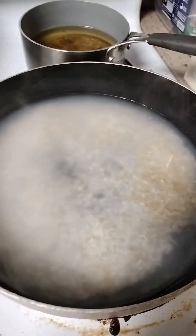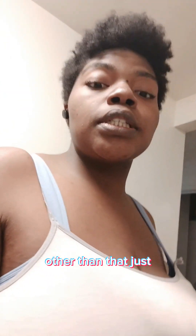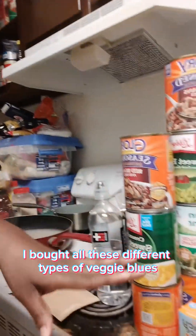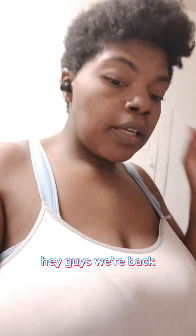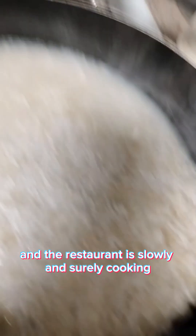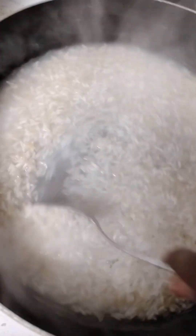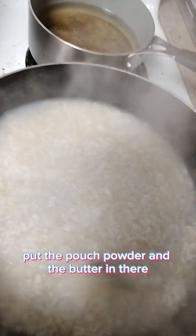I'm cooking Rice-A-Roni in a skillet right now — don't judge me, this is how I do it. I really wanted to do the red beans and rice. I bought all these different types of vegetables. The Rice-A-Roni is slowly and surely cooking and I'm stirring it right now. I'm going to put the garlic powder and the butter in there.